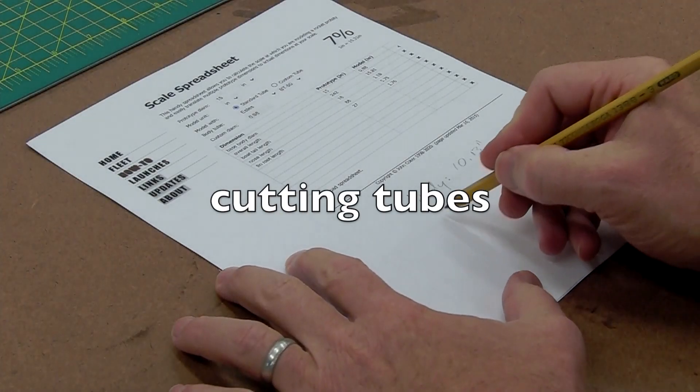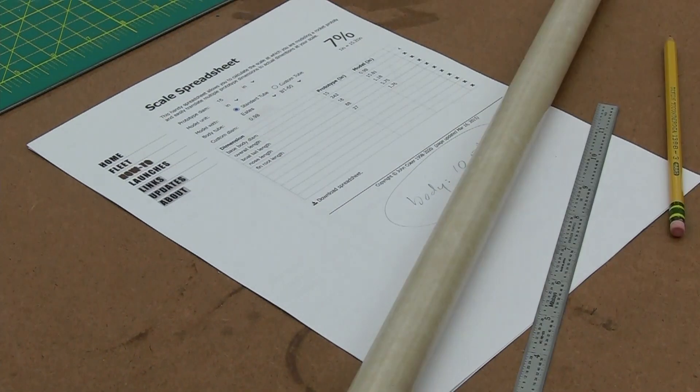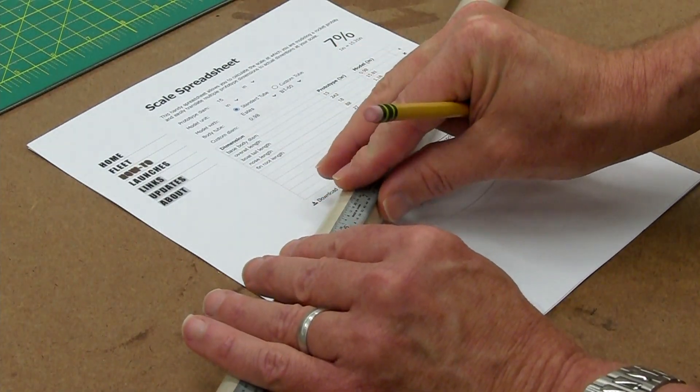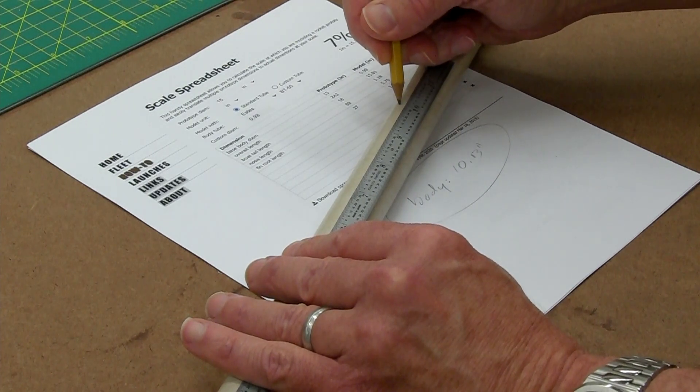Now we know how long we want our main body tube to be — we just have to cut a piece of BT-50 tubing that long. Here I'm marking at 10.8 inches for the main airframe. To get a clean cut, there are three key things: we need a sharp knife, we need to go slowly, and we need to have a guide.